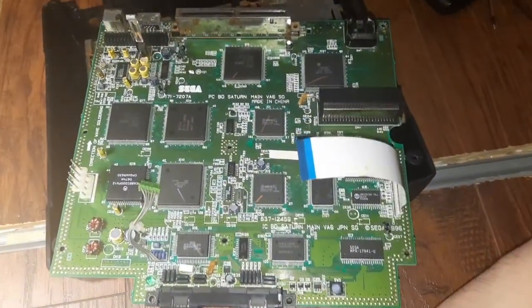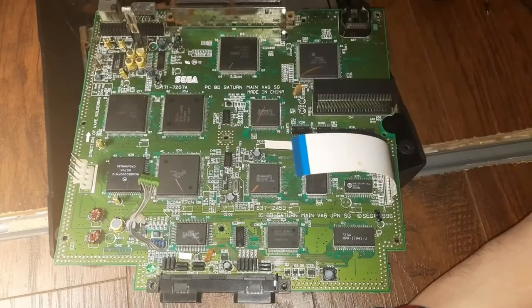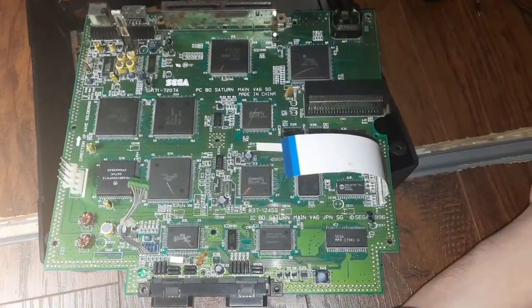There's that board revision. I'll see you guys later, bye bye.